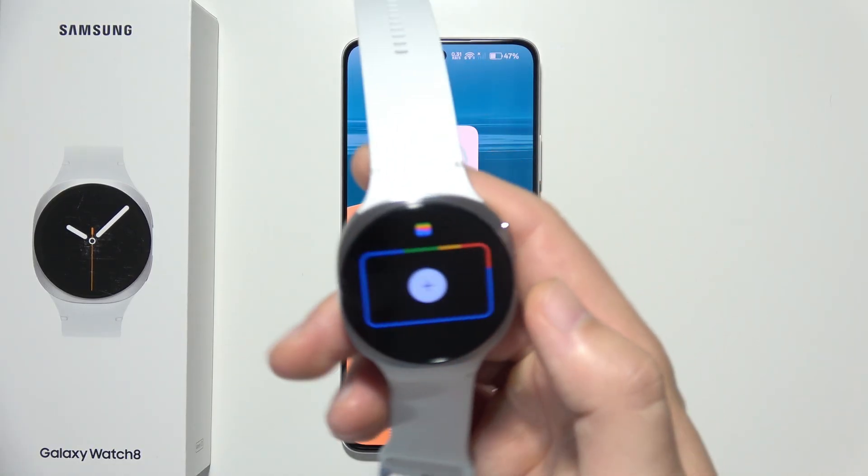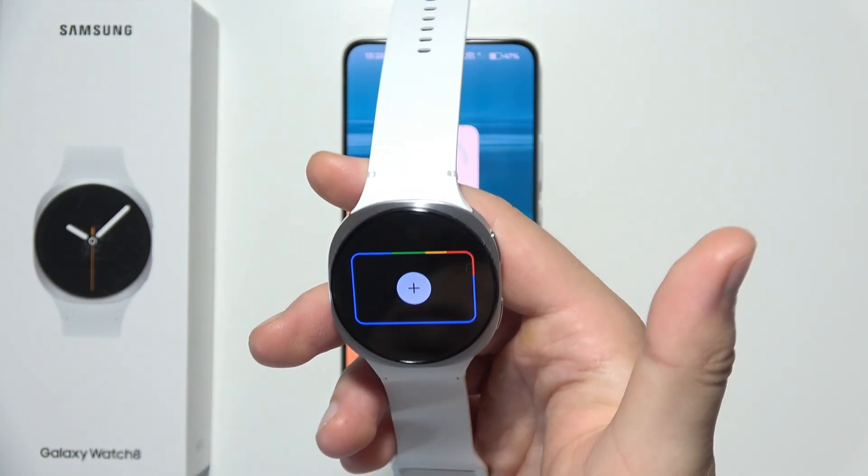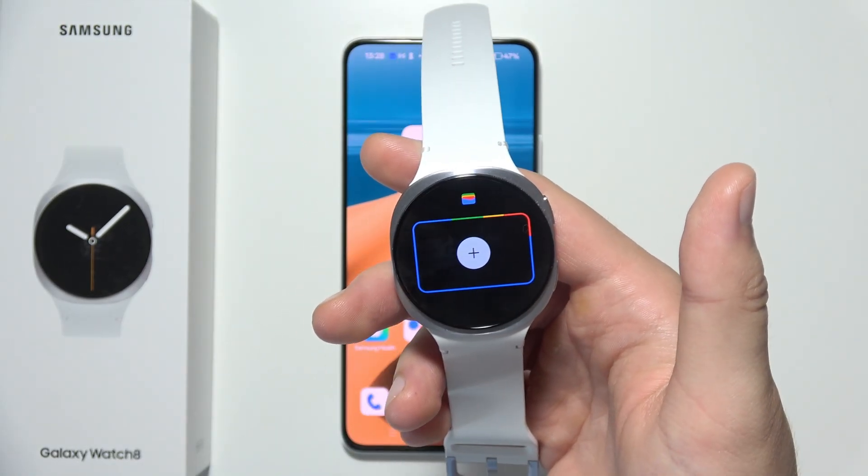After that, the card will be visible right here. Instead of the plus button, you will see your card, and you can use it for contactless payments.